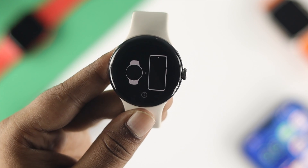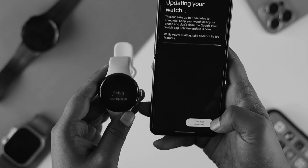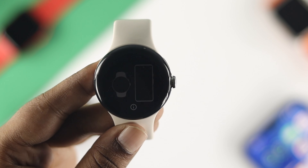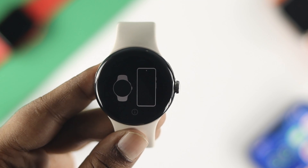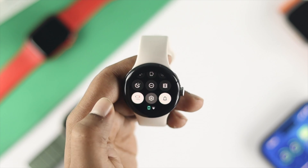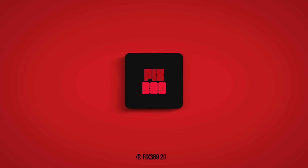Now just go ahead and set up your device. If you don't know how to set it up, we have a dedicated video about that — we'll give you the link in the description below. That's how you can remove your forgotten pin or pattern on your Google Pixel Watch. Hope you found this video useful. If so, leave a like and subscribe to the channel. Thanks for watching — peace out!